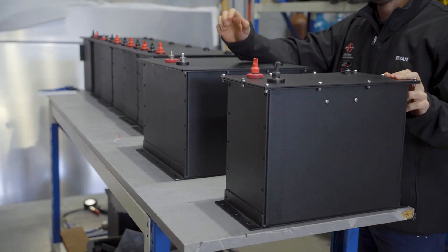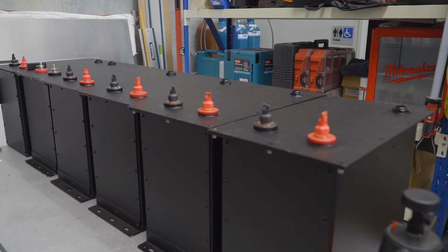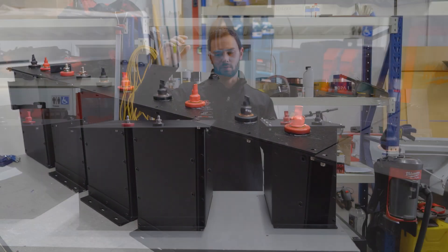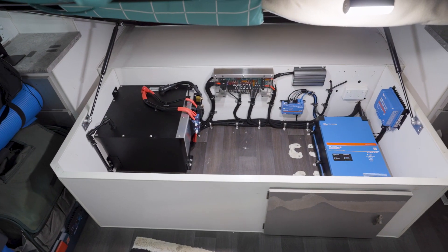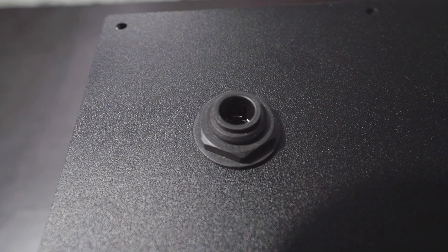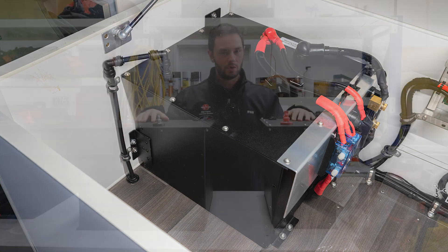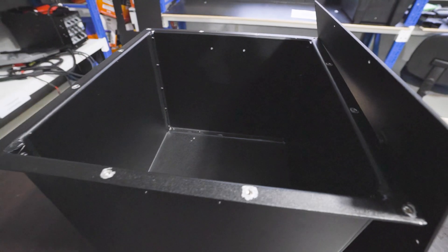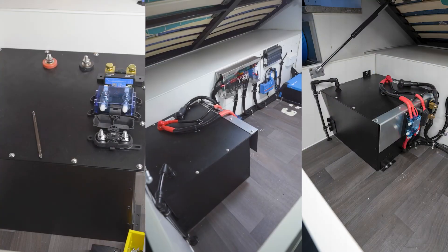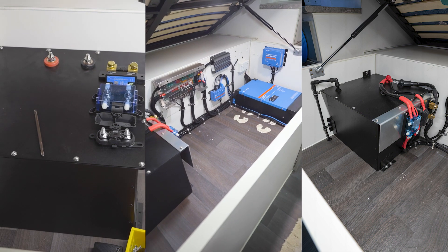We designed these boxes to fit Antron 200 amp hour lithium batteries, though they will also fit other batteries. To meet the standards, the box must be sealed and vented to the outside. We have a vent here that connects with piping to the outside of your car. They're also sealed — we've done a pressure test and they hold pressure with no leaks. So if you're installing a lithium battery inside a habitable space, grab one of these and make sure you comply with the Australian standards.